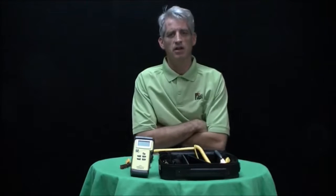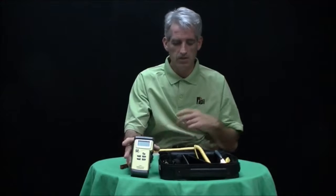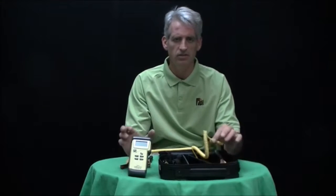Good afternoon, my name is Peter Oluskas and I'm the National Sales Manager here at Test Products International in Beaverton, Oregon. I'm here this afternoon to show you our Model 343 C3 Differential Temperature Kit.